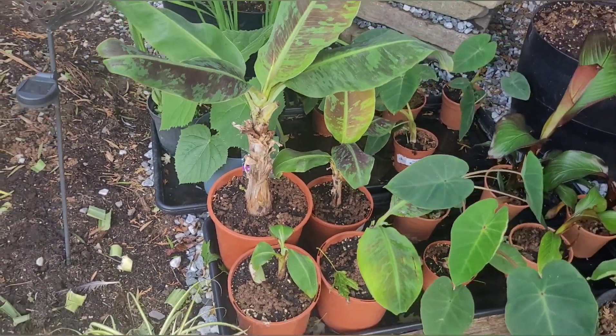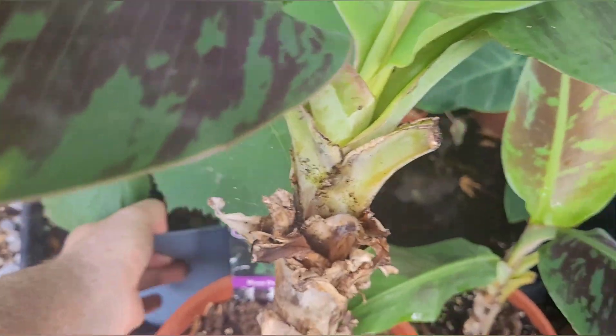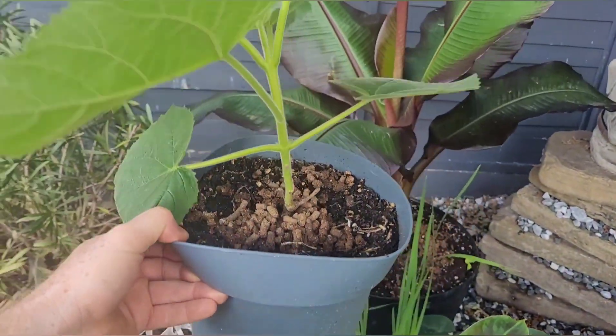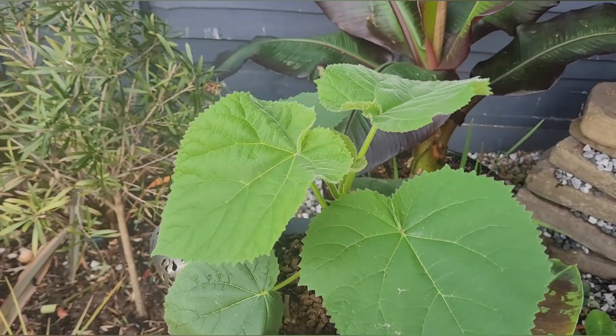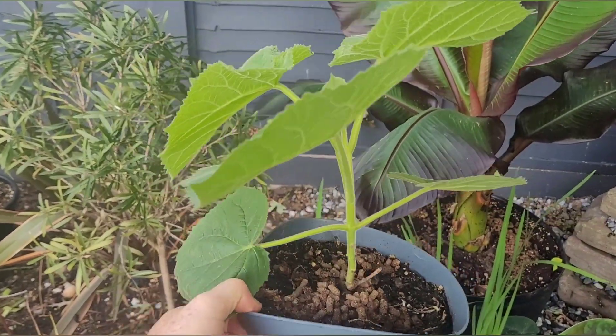Originally just one Dwarf Cavendish, now four — which you can see here. And then the Paulownia has put on quite a bit of growth — not too bad, though I was expecting a bit more from that one.